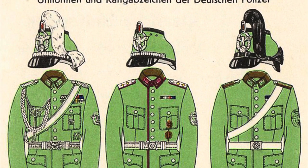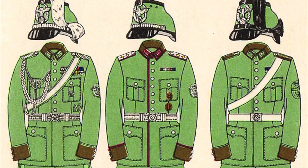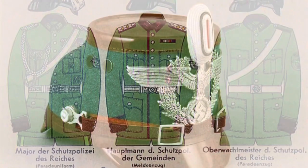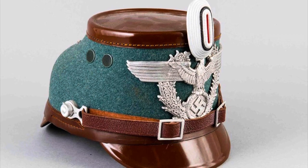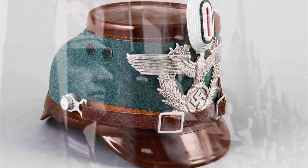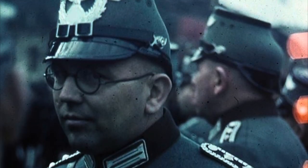The new design of the Chako now included a green felt covered body with all the other fittings in black, like the brim, and also the police eagle emblem with a swastika and oak leaves in the centre. However, certain branches of the police had slight modifications — for example, the Royal Police Fachmeister had brown fittings instead of black. In addition, there were parade Chakos which were slightly different, and depending on your rank there would be certain changes to the Chako.